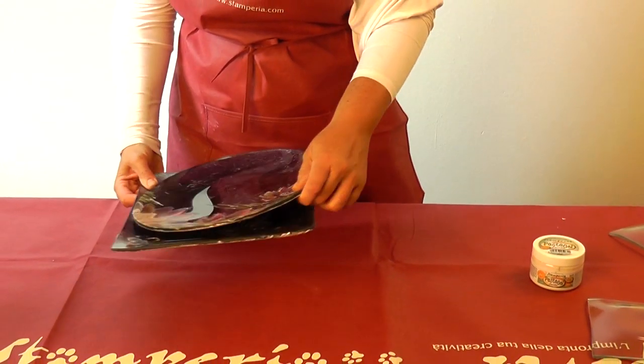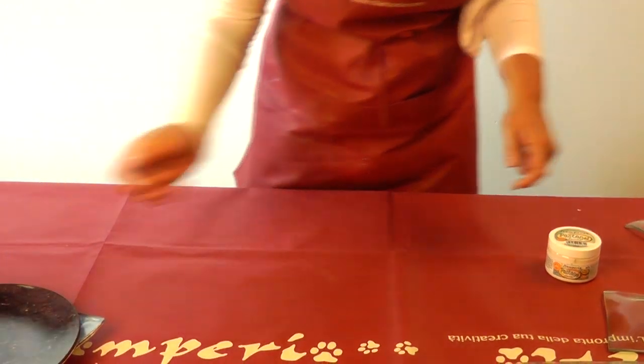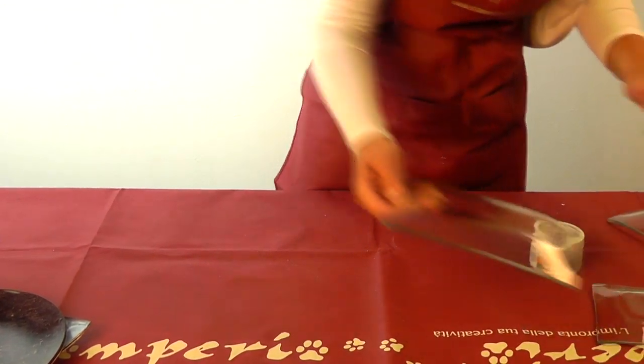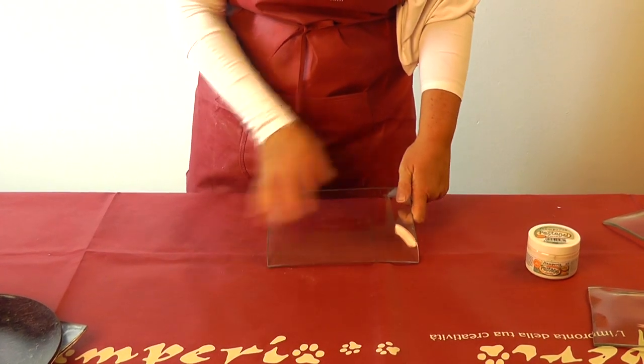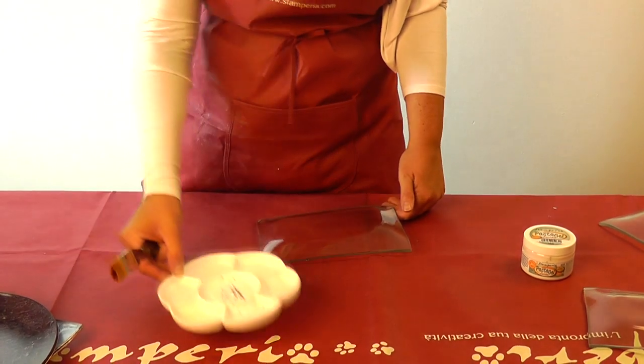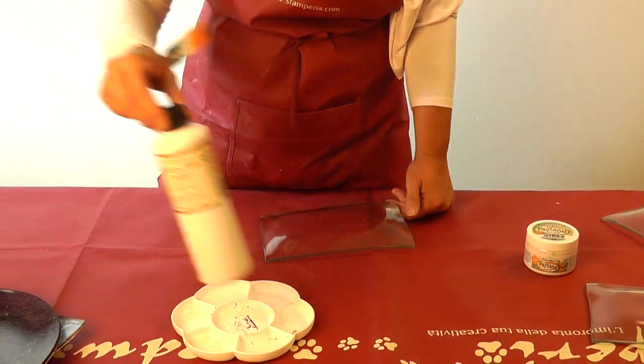We'll start with a plate. You have to clean it first — clean the plate with alcohol or just wash it. And then we'll spread this Country Crackle.